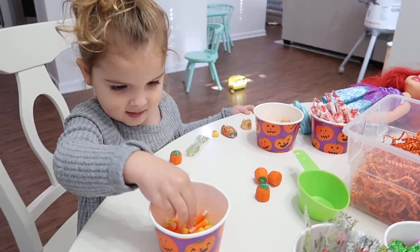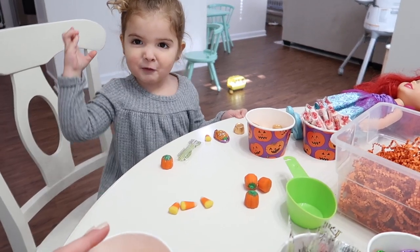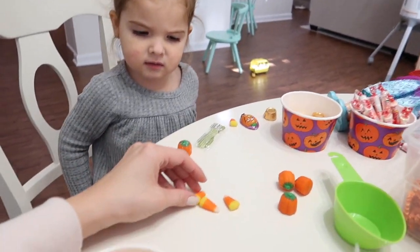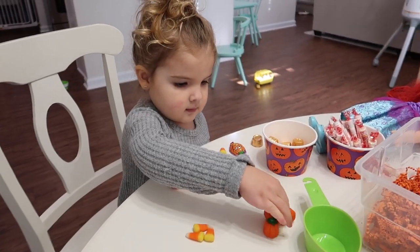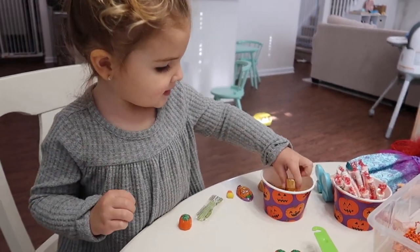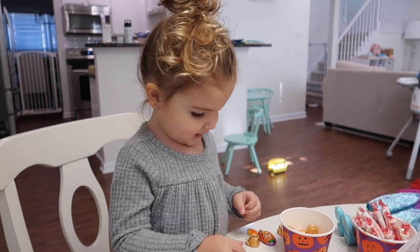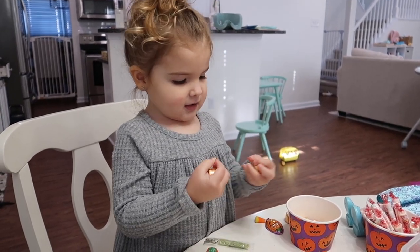We talked about the chocolates' facial expressions — is this chocolate happy, is it sad? I know it sounds ridiculous but you can use everyday stuff as an educational activity. She sorted candy corn by color — find all the ones with the brown bottom, find all the yellow bottom ones — and then I had her put together groups of three, which was a counting activity. She spent a really long time with this bin.